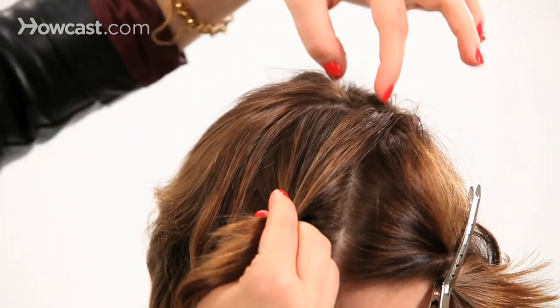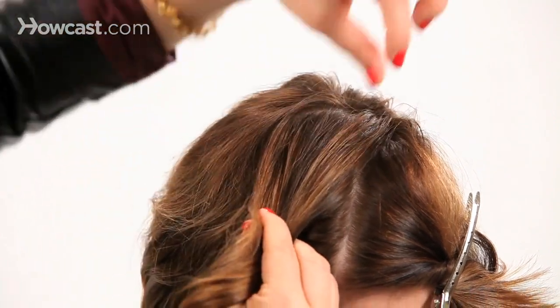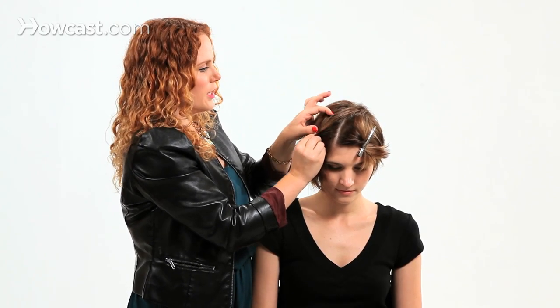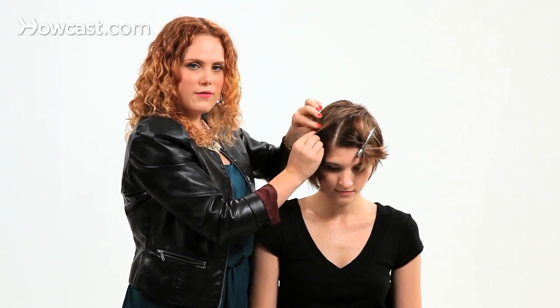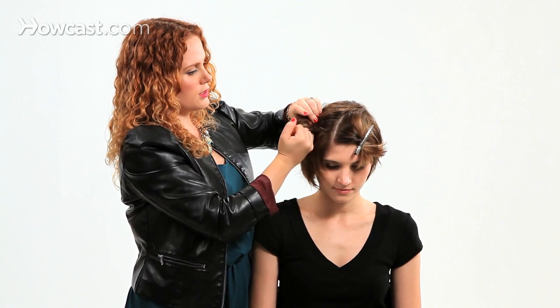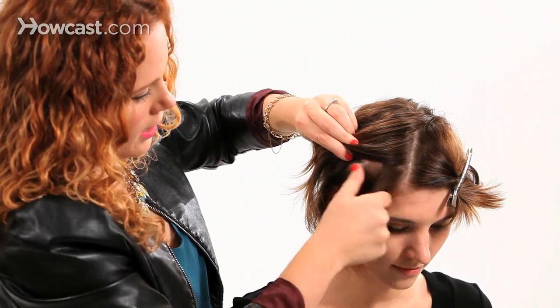As we're French braiding, we're going to pull from the top — almost from this top point — so all of our sections will come from the top. That way we get a nice smooth section; we're not trying to create too aggressive of a braid. And then all of our sections on the bottom are going to come from right below our braid, so we will be leaving all of this hair out.